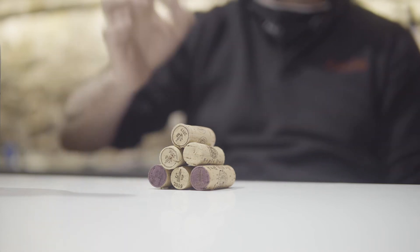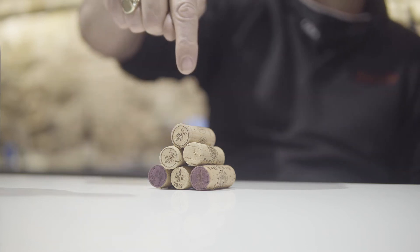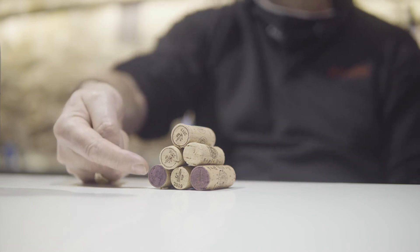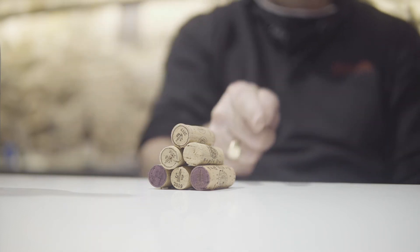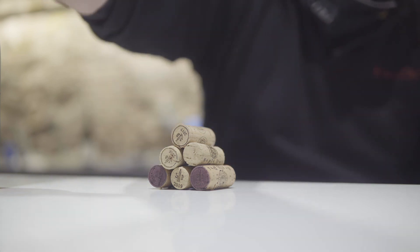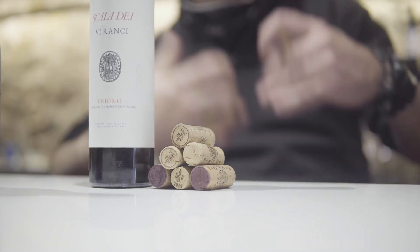We have 33 barrels in our solera. So that means for the wine to go from here to here will take 33 years — 33 years of oxidation. And that's a solera.